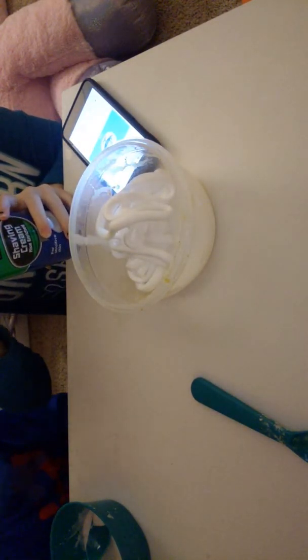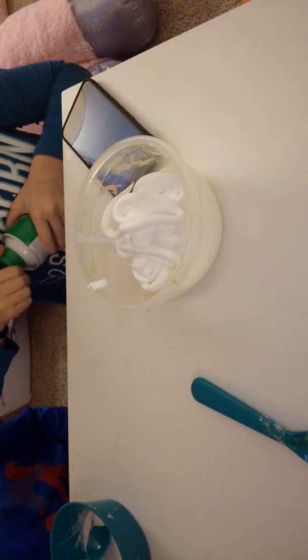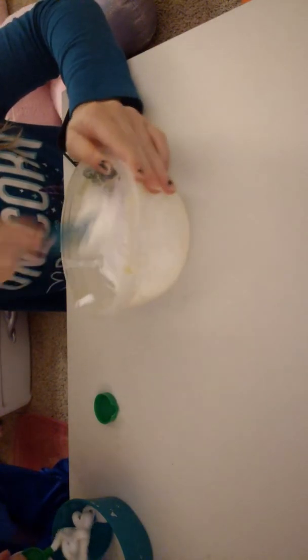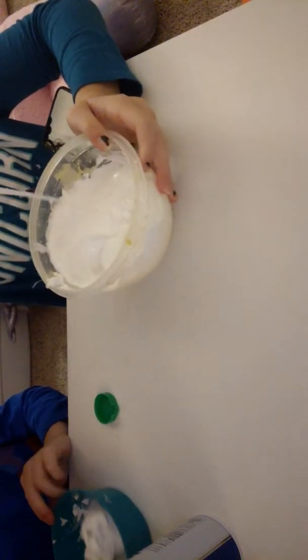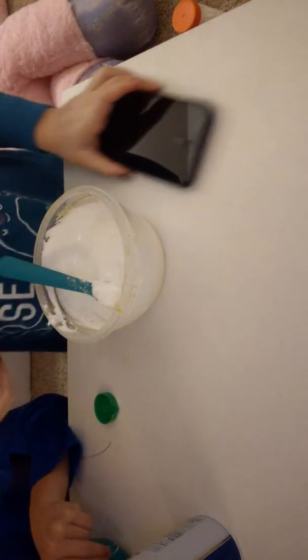That's good, can you open mine? Okay, so now I'm gonna mix this up - I haven't mixed it up at all. I think I put too much shaving cream. I put way too much shaving cream, but who cares. It's good to be fluffy but it's not good to be too fluffy. Brantley, yours is fine, yours is like mine right now.